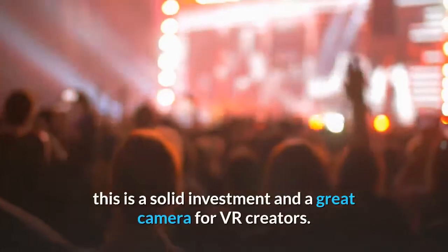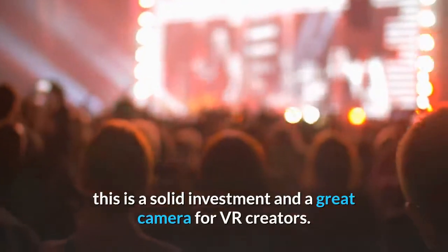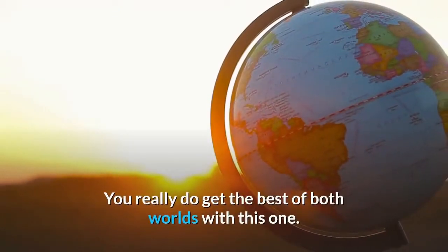Bottom line. It is not a great performer in low light, but otherwise this is a solid investment and a great camera for VR creators. You really do get the best of both worlds with this one.